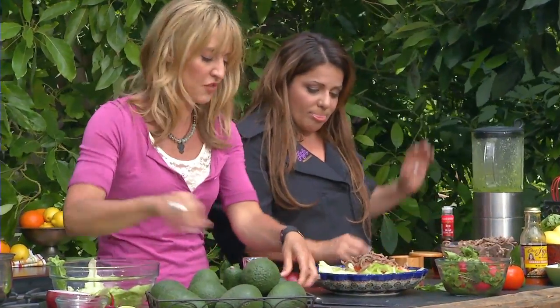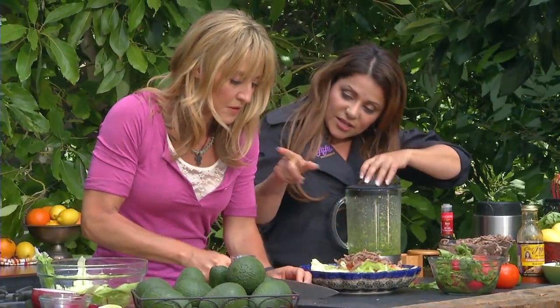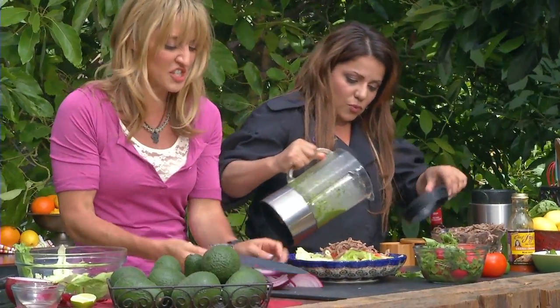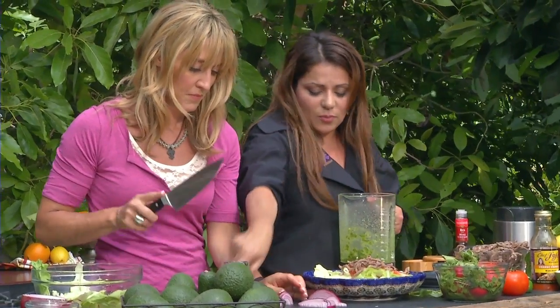How do you re-concentrate it once it's frozen? That stock that you boiled it in, I freeze that too in little ice cube trays. I promote that all the time, I love it. As a chef, always taste your stuff before putting it down.